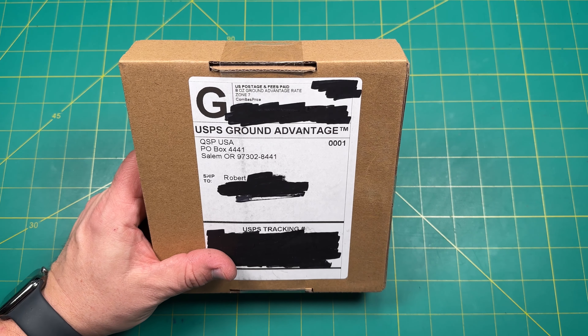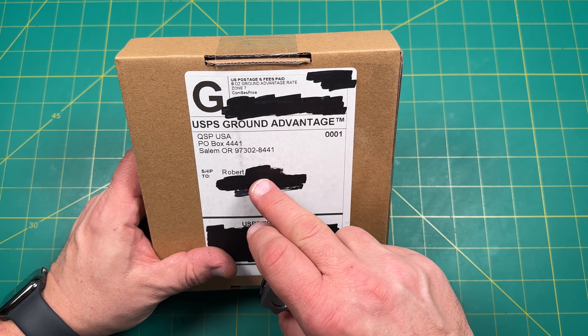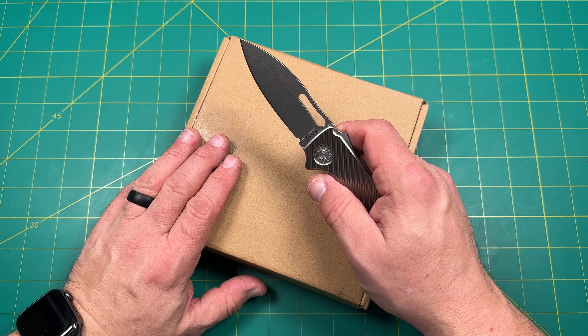Hello y'all on YouTube. This is Rob with Rob's Nerdy Knives. This is part two of an unboxing I already did. I got one of the knives from QSP for a pass-around, and that knife had some issues. So we're going to go ahead and unbox this box here to get a replacement.